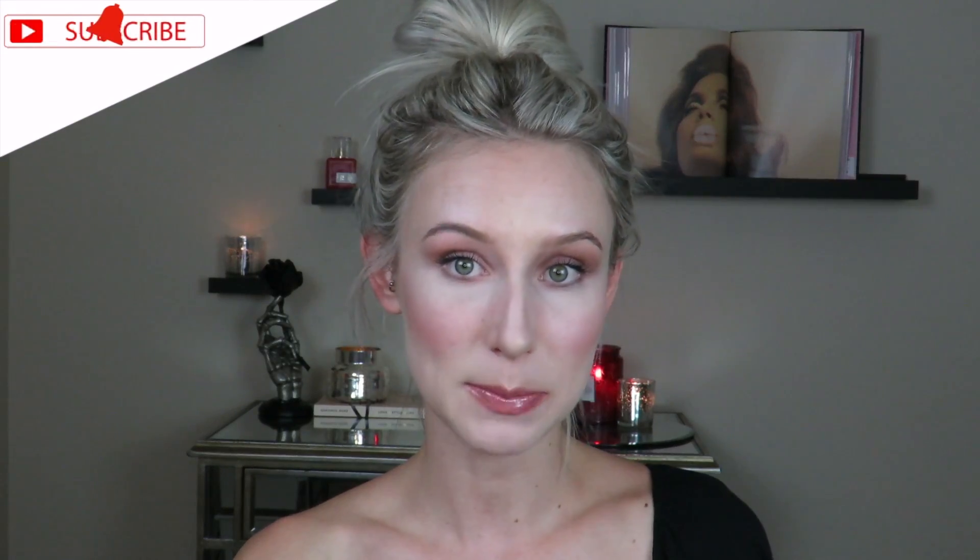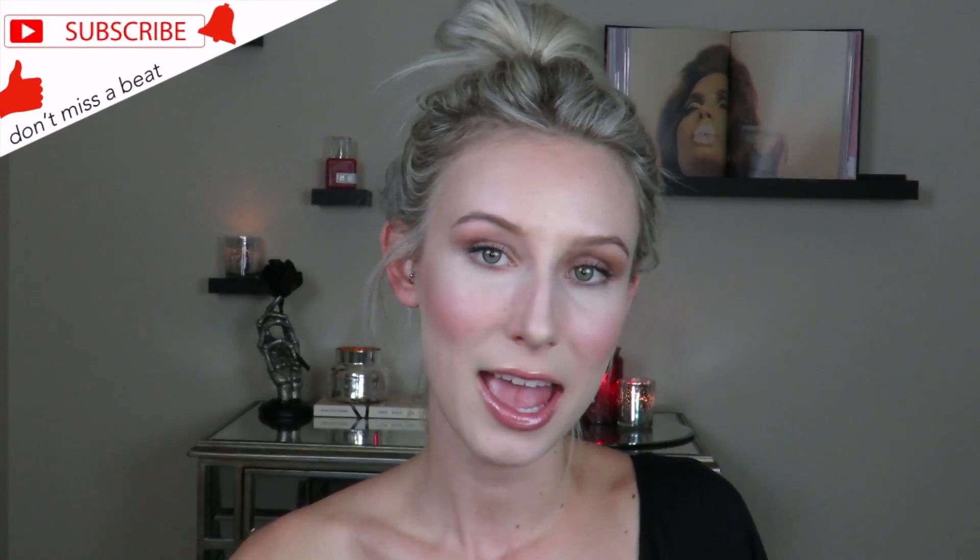Alright guys, thanks for watching. Please consider subscribing. This was Back to Basics: Nose Contour. We'll have more coming to you, and I look forward to seeing you next time.